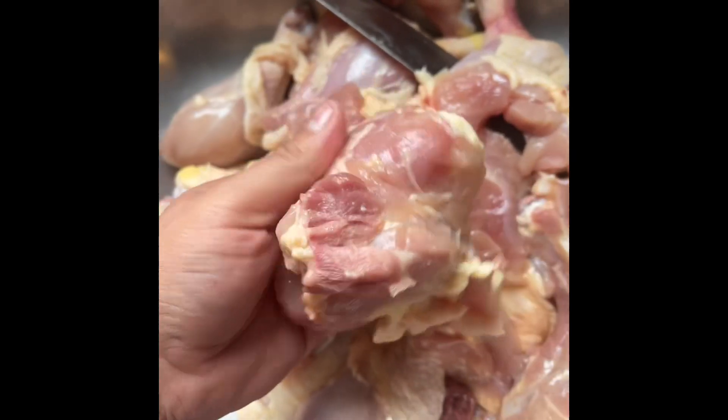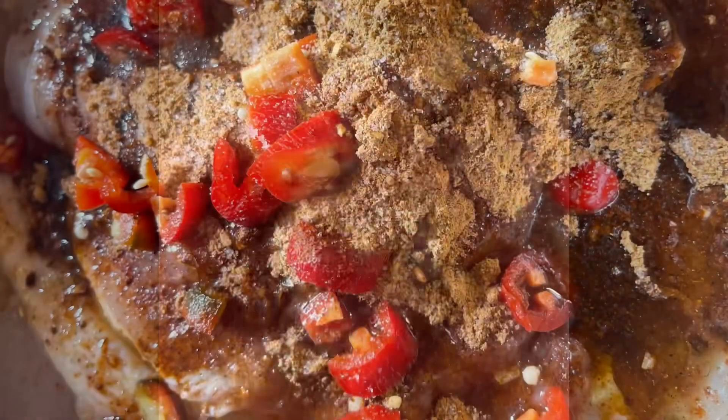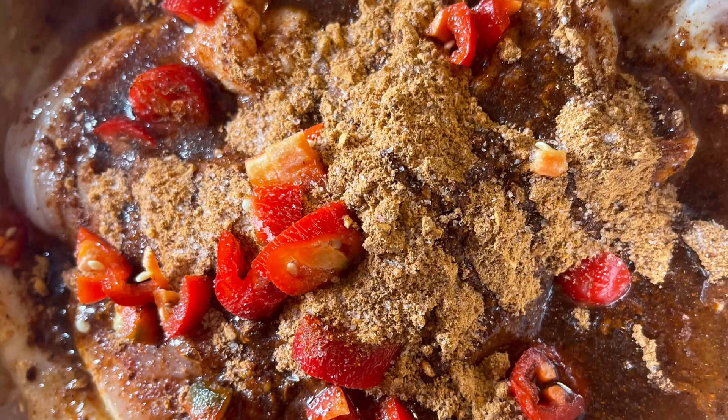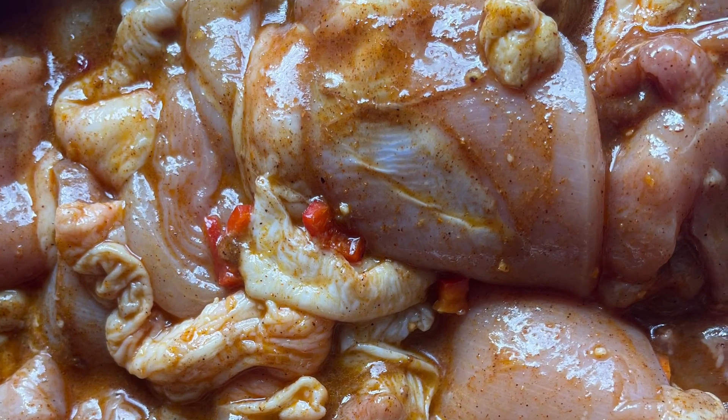First thing first, get your meat and get rid of the bones. After that, you're going to season your meat — I used the taco seasoning and added some orange juice to it. I let it marinate for about 30 minutes in the refrigerator.